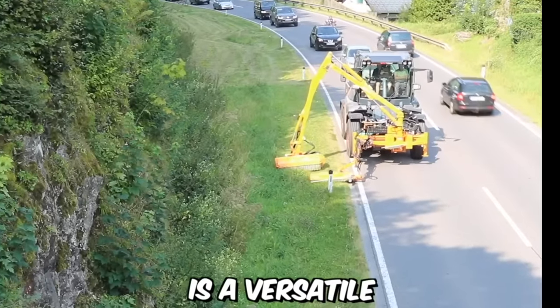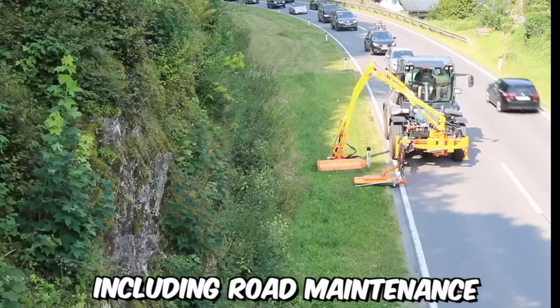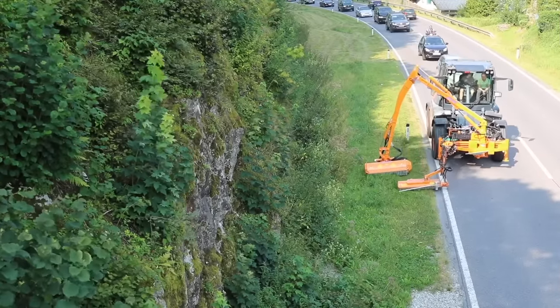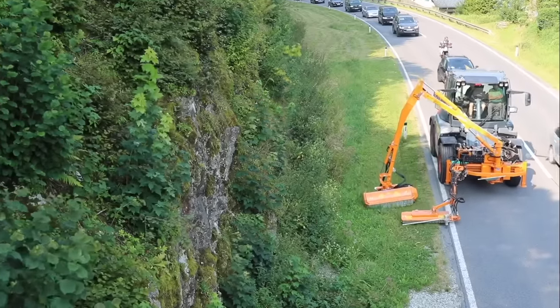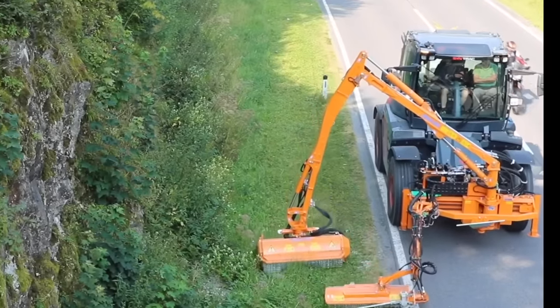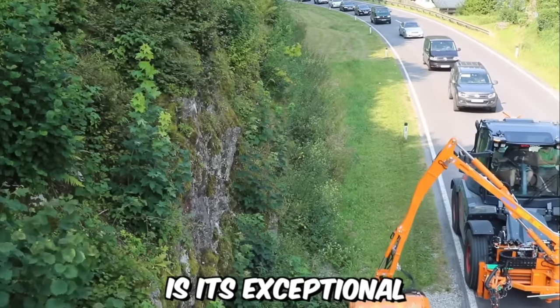The Sintrac is a versatile and high-performance machine designed for a range of applications, including road maintenance and grass cutting. With its robust construction and advanced features, the Sintrac excels at efficiently cutting grass along roadsides and other similar areas. One notable advantage is its exceptional maneuverability.